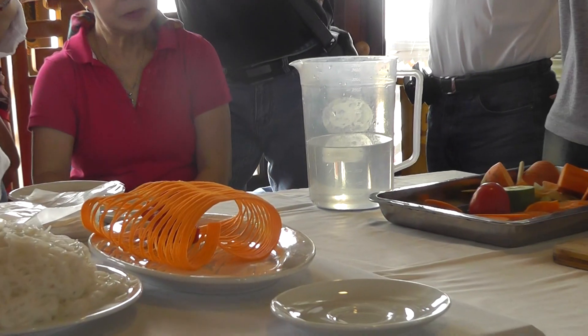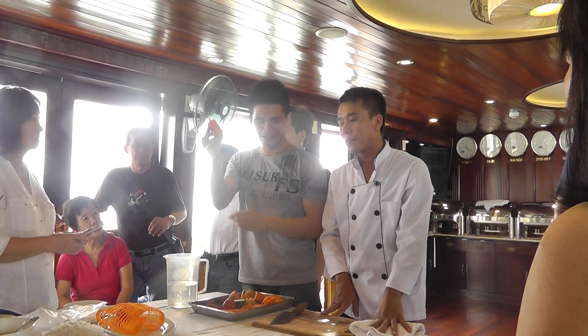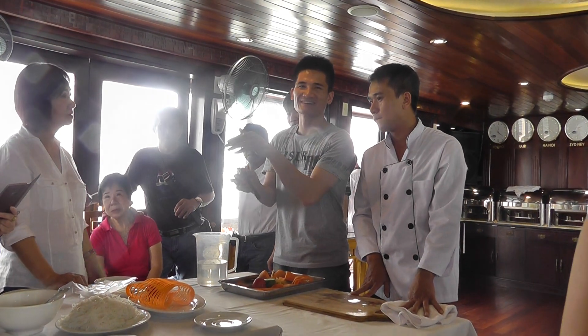Okay, so now this is a chance for you to practice. We have the last part of the carrot here and we have a very soft one. Yeah.